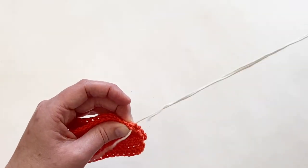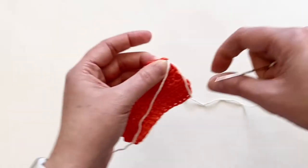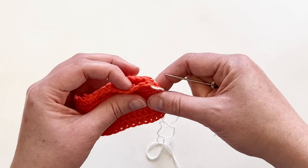I'm just going to go underneath the top V's of both of the first stitches and pull that through. I'll just leave that tail hanging there — I'm not too worried about it.